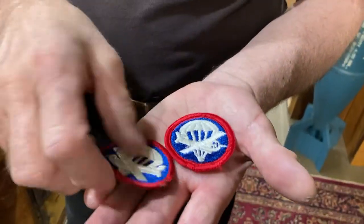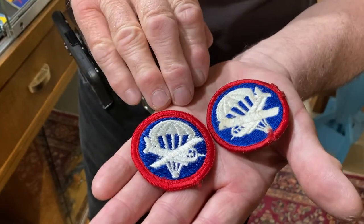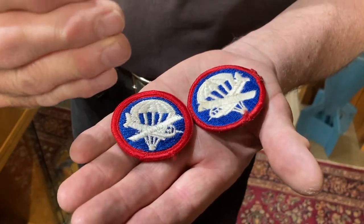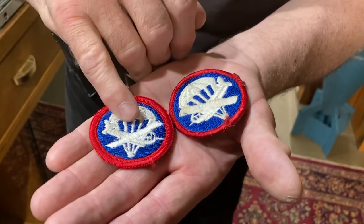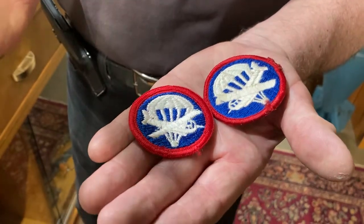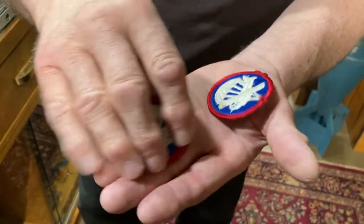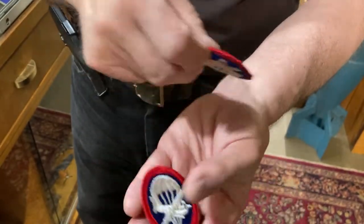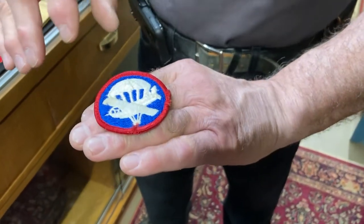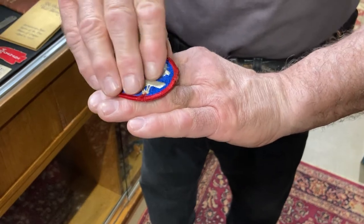These are airborne insignia that would go on a flat cap. The one facing to the right — from the right side — would be for an officer, worn on the right side of his flight cap. The one pointing inward would go on the left side and would be for an enlisted man. These show that the wearer is a paratrooper, that they're airborne.